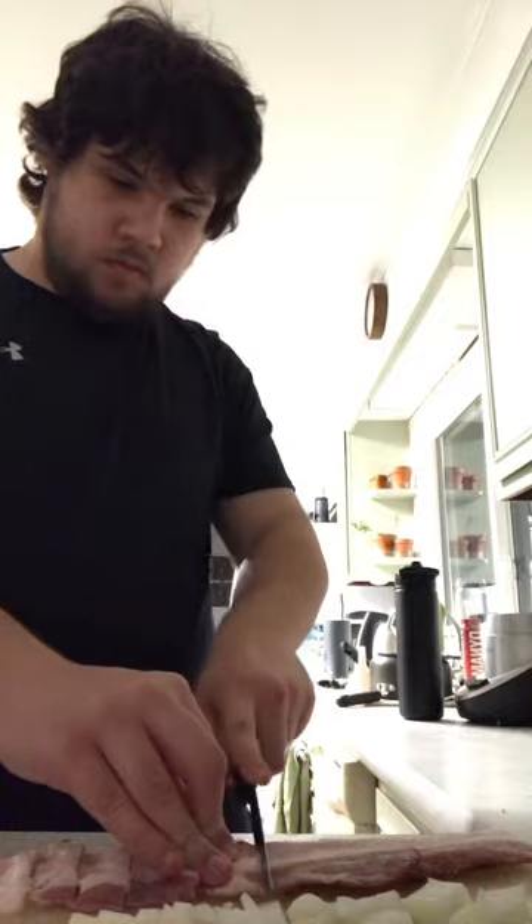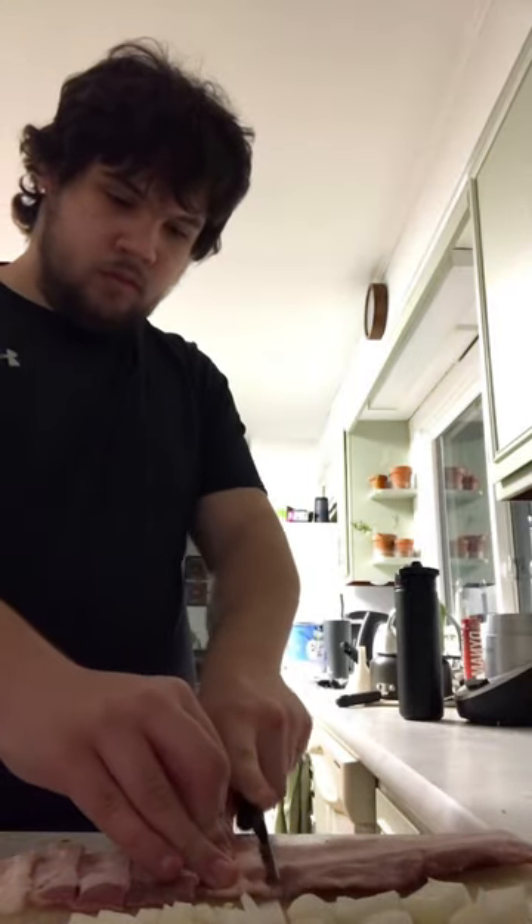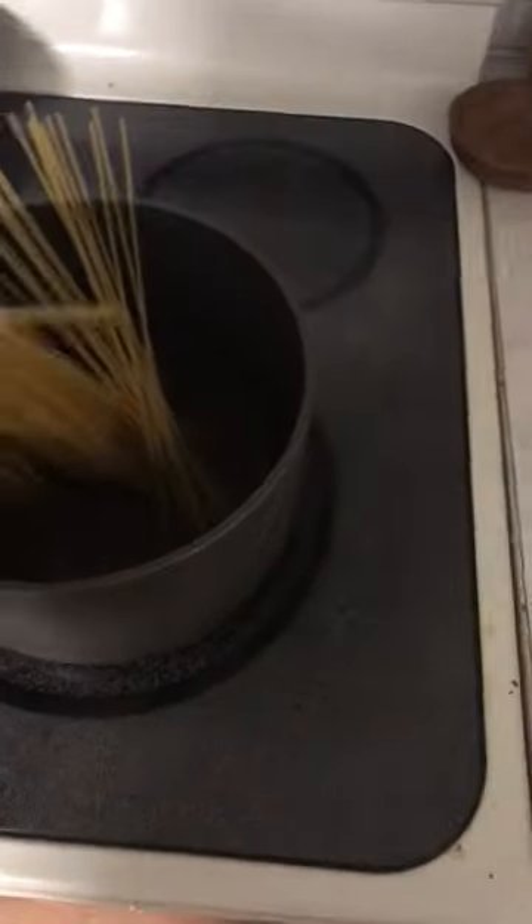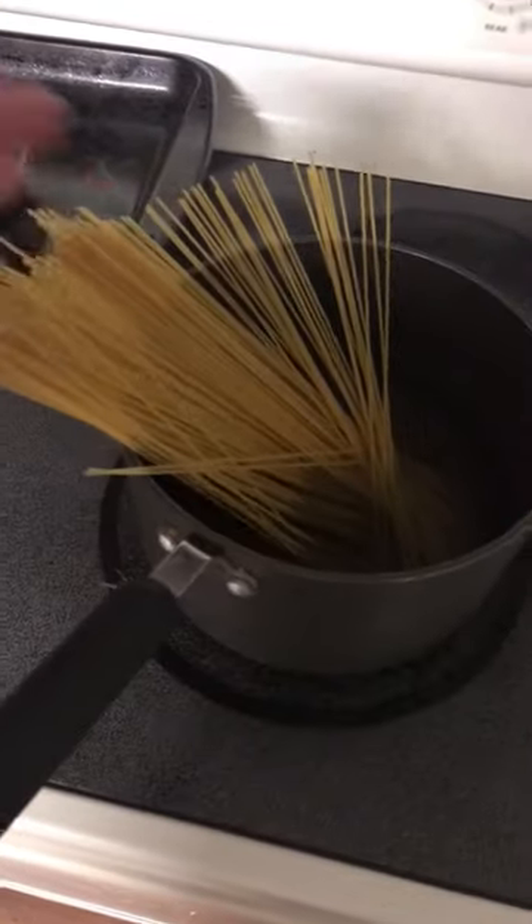Once you've done that, put the pasta in the pot and heat it on high in order to make it boil fast. I recommend using hot water to do that because it boils faster than cold water.